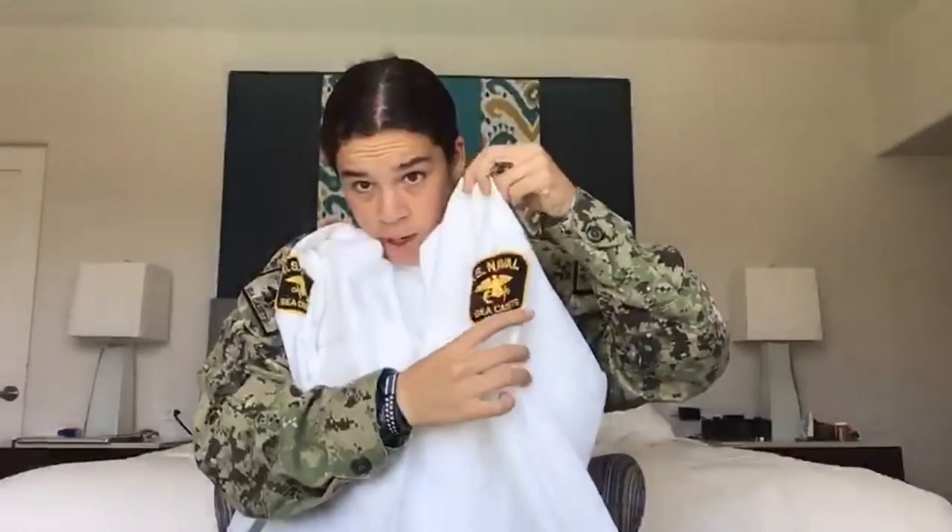Just a quick recap: petty officers go one eighth of an inch down from this patch on the right shoulder, and E3 and E2 will have it three and one quarter inches down on the right shoulder. Shoulder flashes go exactly one inch down from this top seam right here. You're going to have it one inch down on this side and one inch down on the other side, and make sure that the arrows are pointing inwards towards your heart. You can also see it on my type threes — the arrows are pointing inwards. Incorrect patch placement would be if the arrows are pointing outwards.